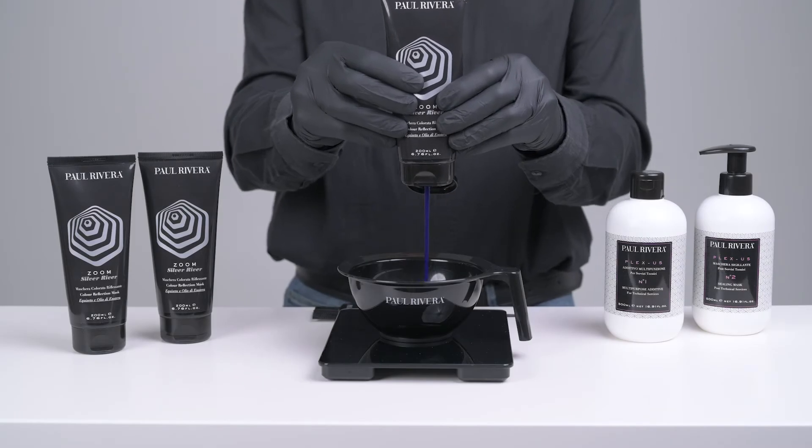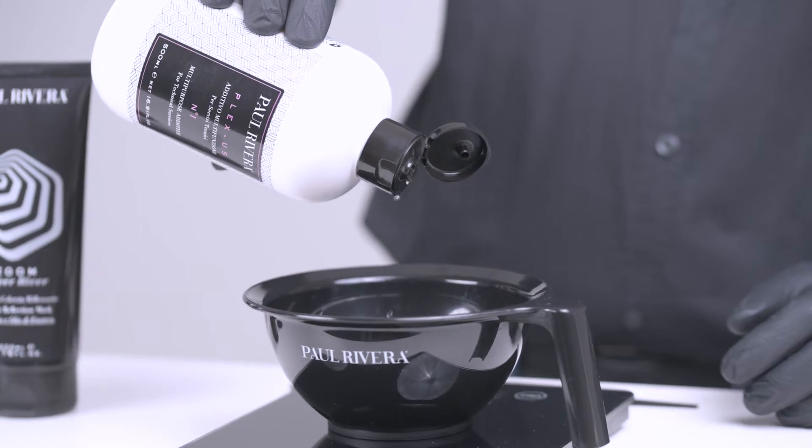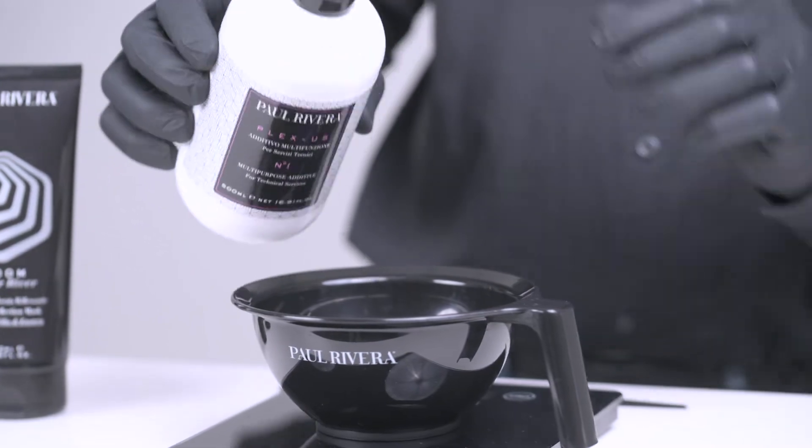Mix Zoom Reflexing Colored Mask with 3 grams of Blacksass No.1 for every 50 grams of powder.